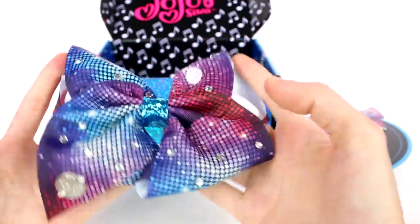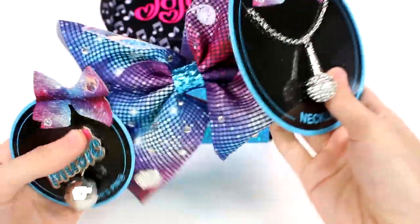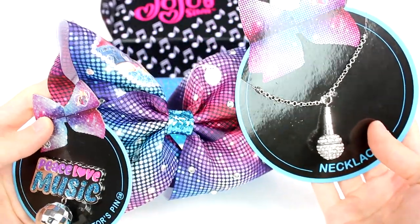All the different colors — blue, pink, purple — everything's going on, it looks amazing. You guys are going to have to leave me a comment down below and let me know which piece from this box is your favorite. Thank you guys so much for watching, be sure to subscribe, and I will see you next time!